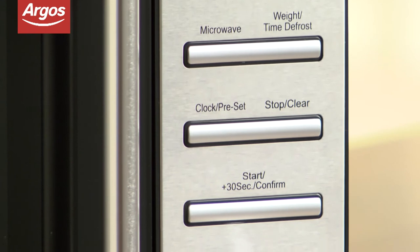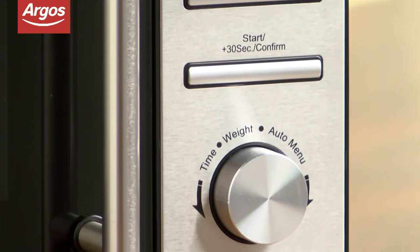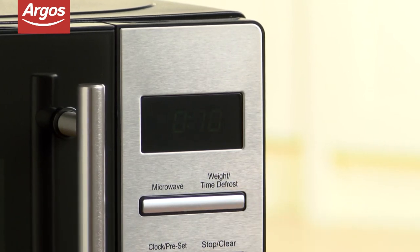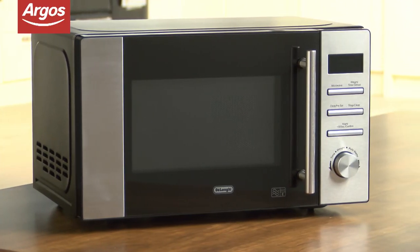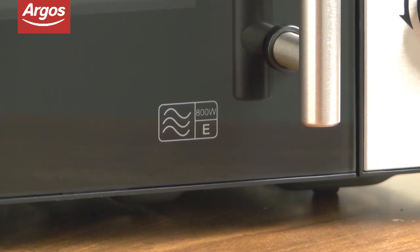The 8 programs feature means you'll be able to choose from a variety of cooking styles and times to suit your meal, and there's also a handy defrost option if you always forget to take your meat out of the freezer. The DeLonghi AM820CXC has a power output of 800 watts and features a child lock for extra safety in the family.